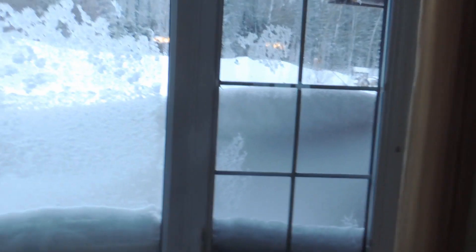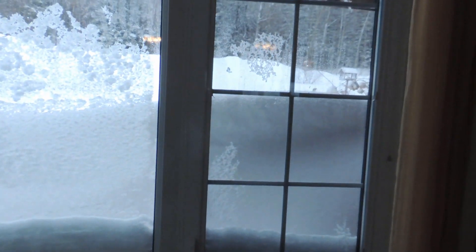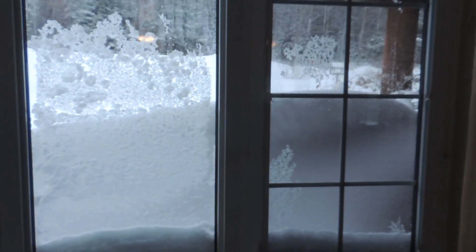When you just want to look out your window here in Northern Ontario, Canada, but all you see is a great big snow bank. Enough already.